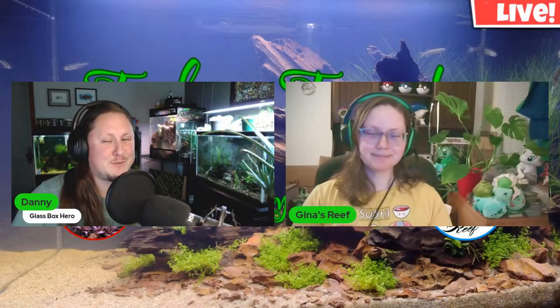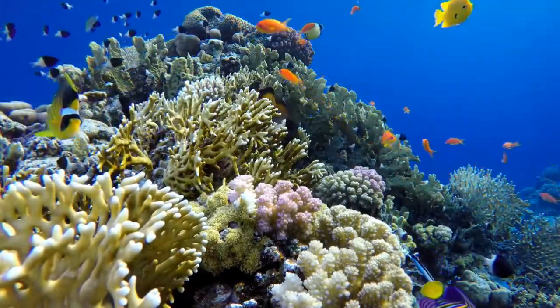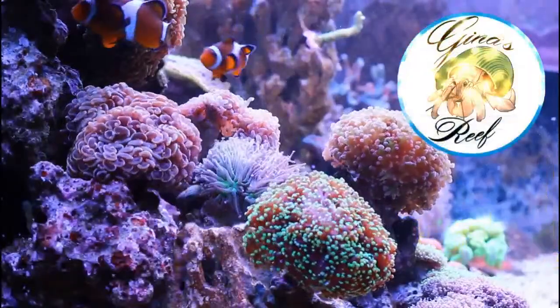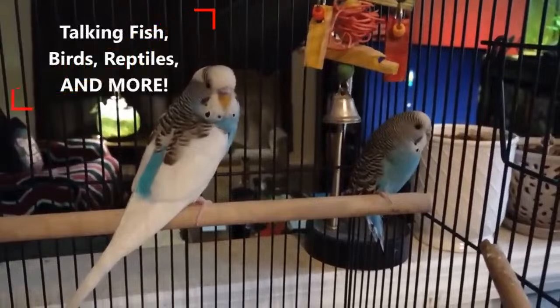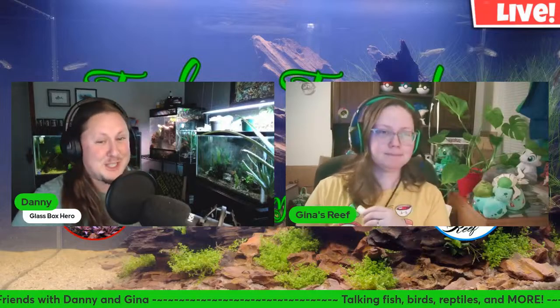Hello, it's time for Fishing Friends! What's up everybody, and welcome to another episode of Fishing Friends with Danny and Gina. I'm Danny, I'm Gina.